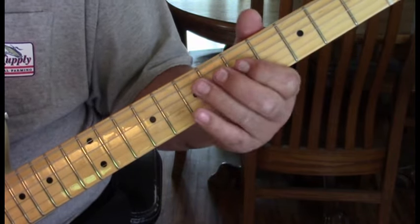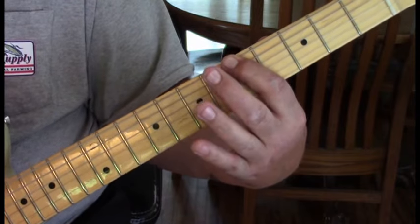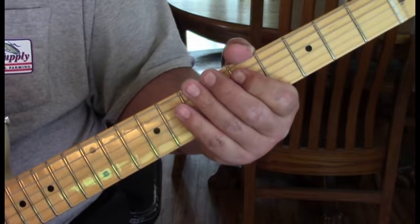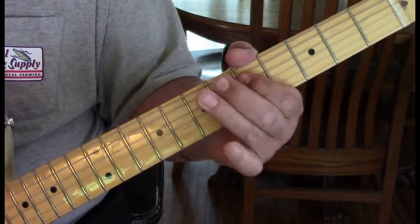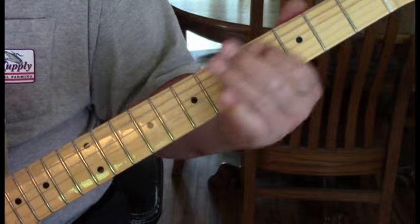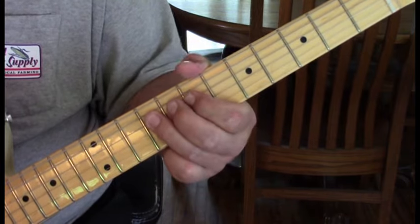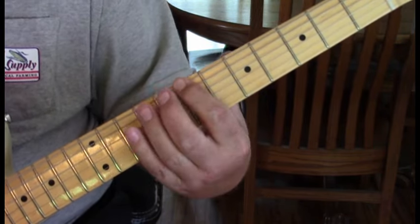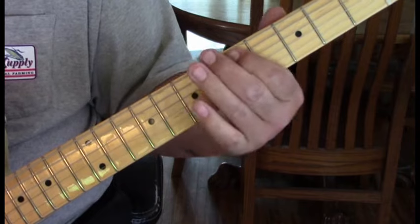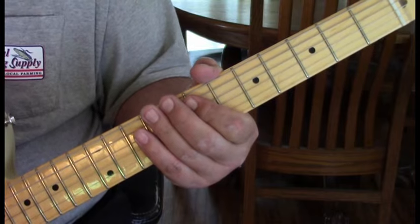So we have this. Then we'll repeat it again staying in the A. First measure repeated, and then the last measure repeated. Then we move that whole thing up one step, so we'll be going from 9 to 7. This last measure is just a little different because we're going to add a Hendrix chord to it.